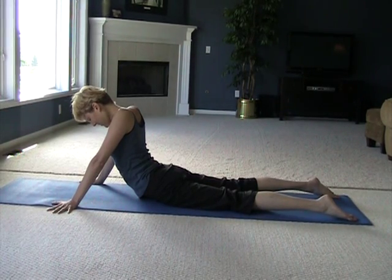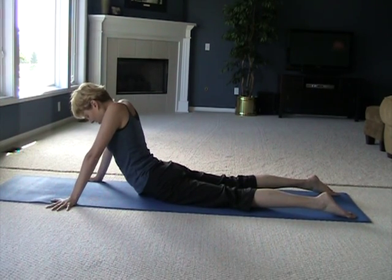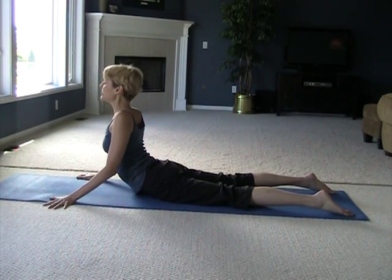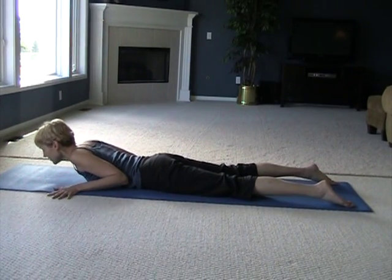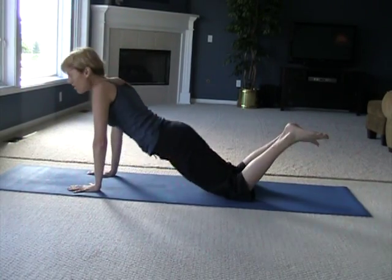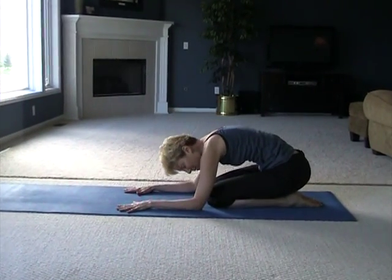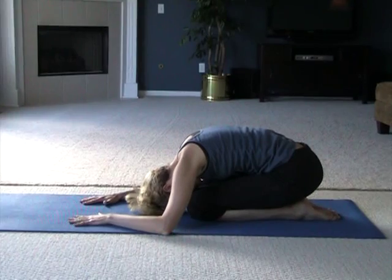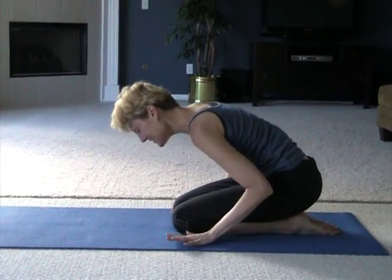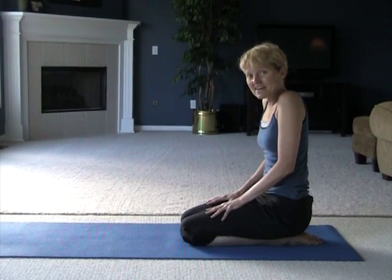To come out of this one, bend the elbows, move the heart forward, and slowly lower down. Bring your hands underneath your shoulders and come all the way back into a nice child's pose, balancing that big back bend with a forward bend. Even child's pose could become a yin pose — it's a very soft, deep, relaxing pose.